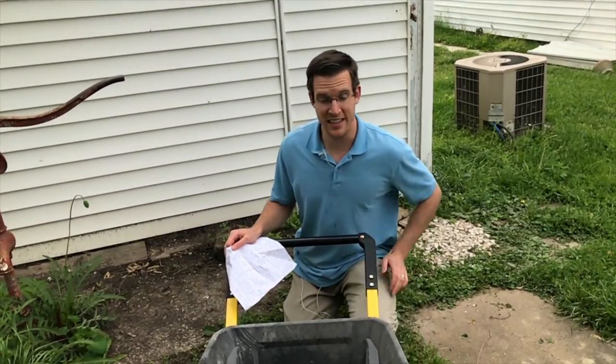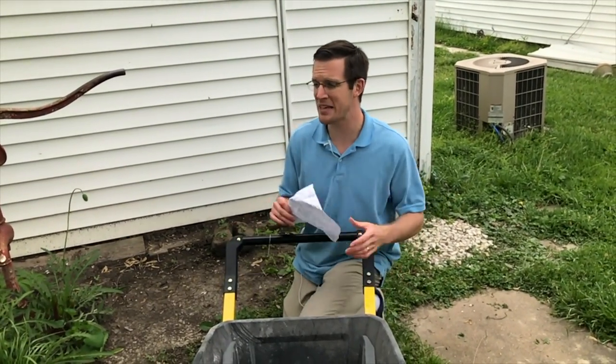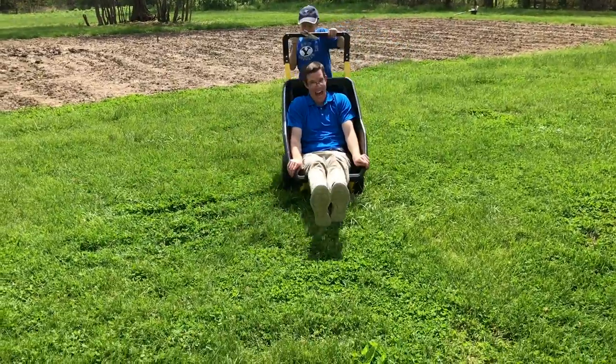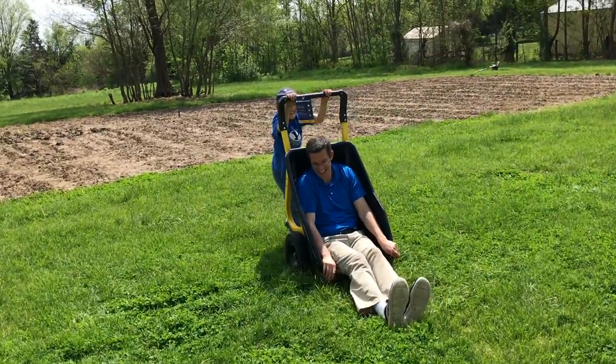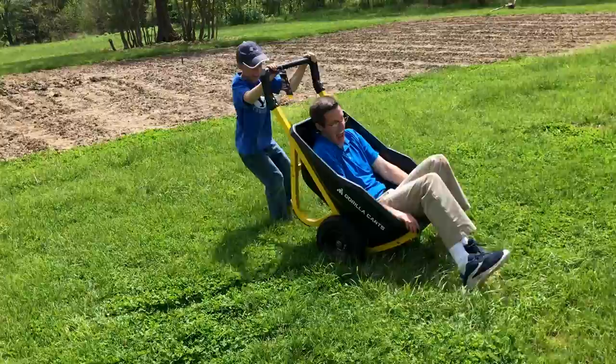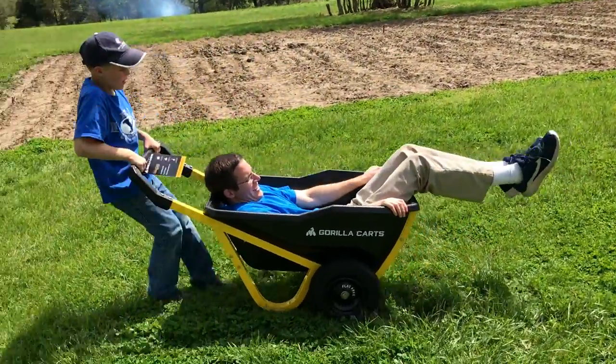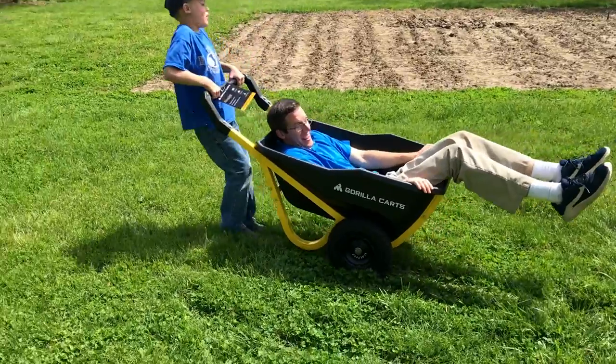So we gave this a test drive when we first got it. My seven-year-old son carried me in this and he dragged me around. I weigh about 175 pounds and he was able to pick it up and move me around, so it's pretty good when it comes to maneuverability.